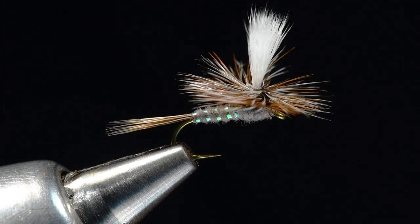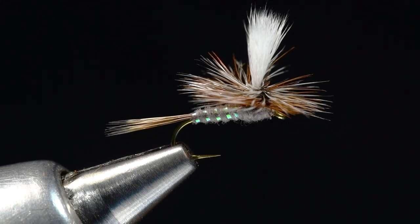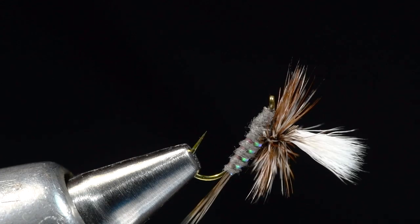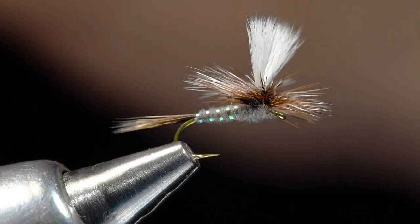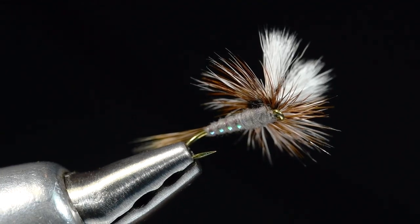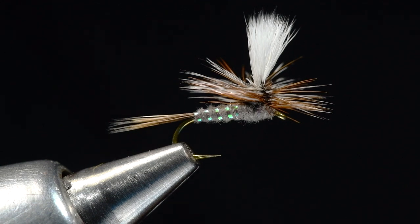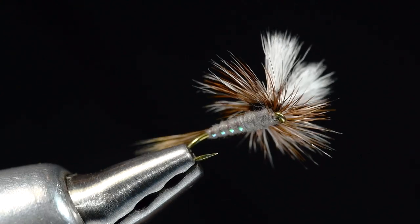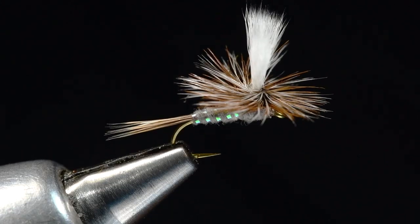Hey everybody, it's Charlie Craven. I've been fighting with this fly for the last few days trying to figure out a way to videotape it and make it clear for you. The fly in question is Jack Dennis's Parawolf. This is a fly that's become more and more popular over the years. It's a small, delicate dry dropper fly you can fish with a dropper underneath, with good visibility and a reasonable chance of catching a fish on it. The difference between this and a standard Parachute Adams is that instead of the single parachute post, it's got double hair wings like a Royal Wulff or any Wulff-style fly — thus the Parawolf name.